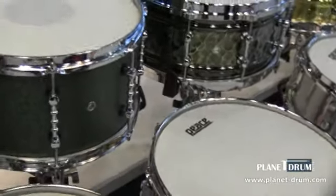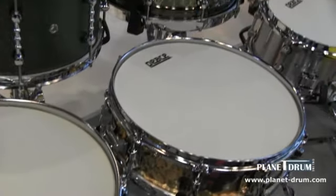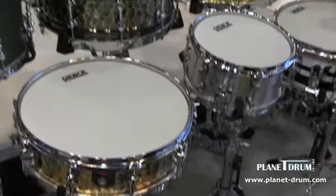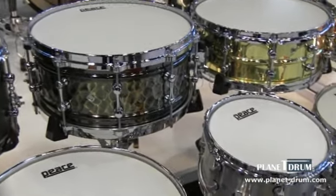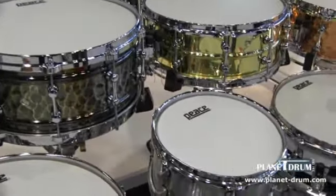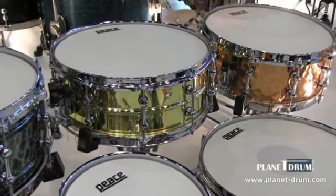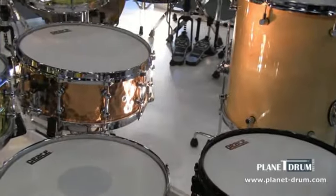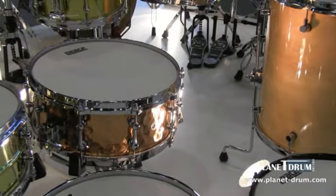Next we have a 13 inch by 7 inch maple shell, very popular — they call it the Coral Green. Next we have a steel 6.5 by 14 inch steel drum with our zinc die-cast hoops. Next we have our brass snare drum, 5.5 by 14 inch, also very popular around the world. Next we have our 5.5 by 14 inch copper snare drum, also die-cast hoops.